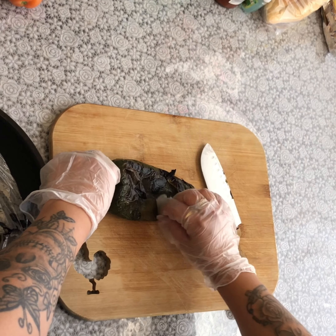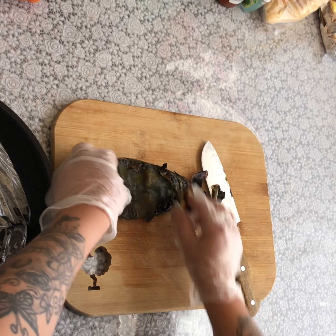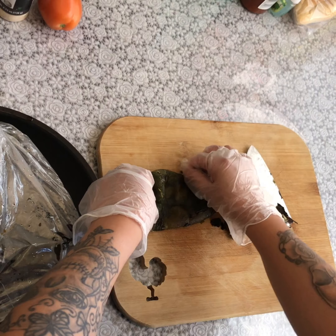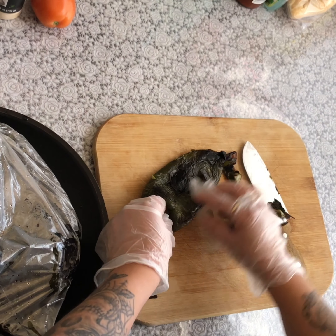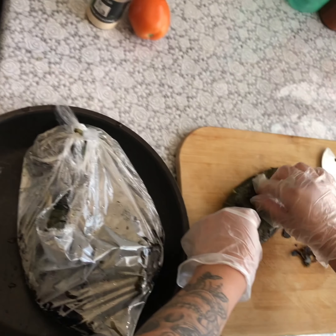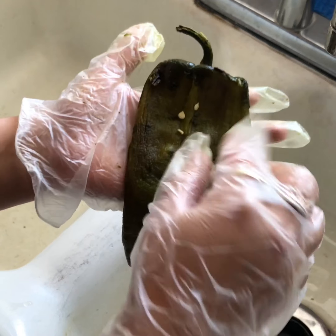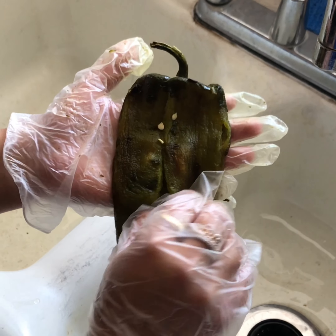If it's easier to peel with your hands, go ahead and peel it with your hands — just make sure to peel all around. Go all around the chile on both sides. This is how your chile should look after the skin has been removed, and then you're just going to go ahead and split it in the middle.